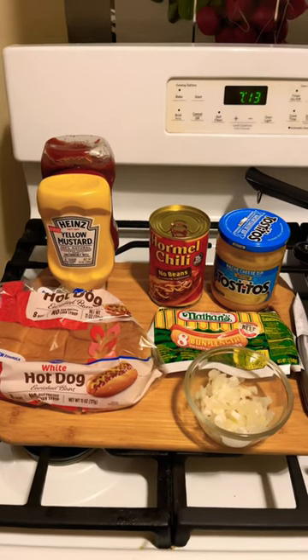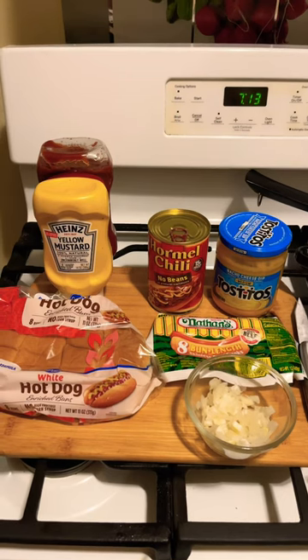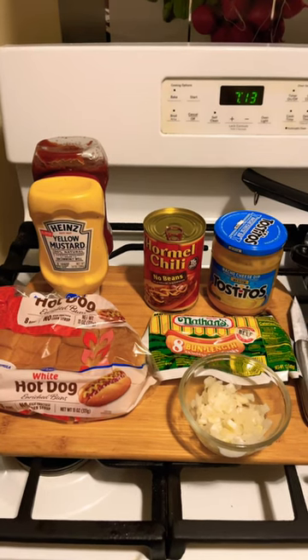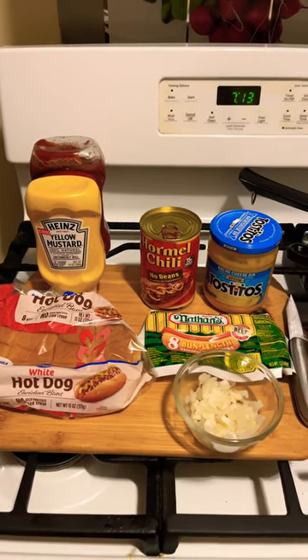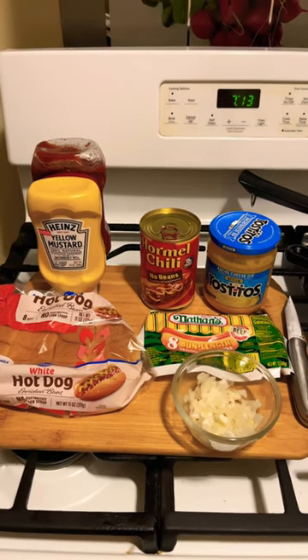Alright guys, I hope everyone is well. Today I am making Detroit style chili dog. All you need is some chili, hot dog buns, onions, and mustard. And I'm going to put one of them with cheese.